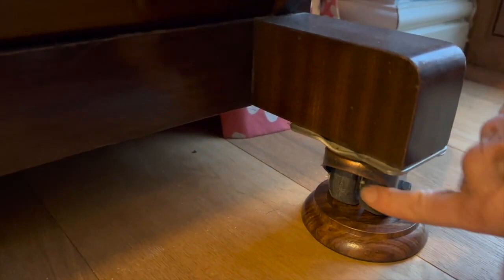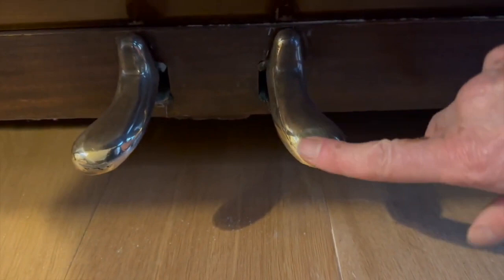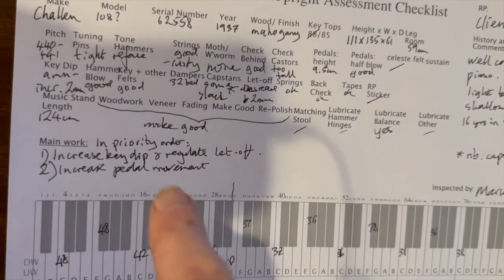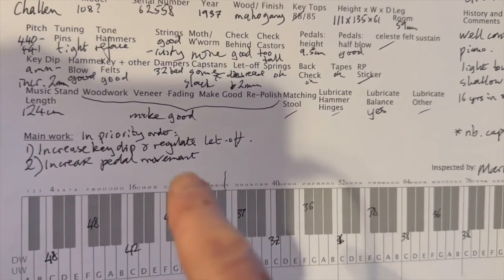Now you may have noticed the casters are far too high — they were obviously put on to shift the piano around in an institution, though the client's not sure why. It does make the pedals too high, and you can see there's wear at the end of the pedal. Strangely, because the pedal slopes so much it's not too uncomfortable to use. Ideally you'd want to take them off, but the legroom isn't that great — with them on the legroom is about 59cm; 60–61cm would be normal — so you might want to keep the casters on just to maintain enough legroom.